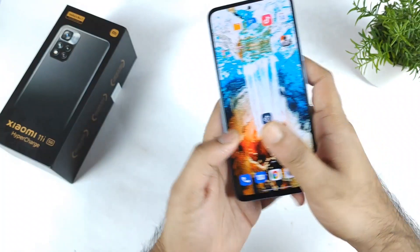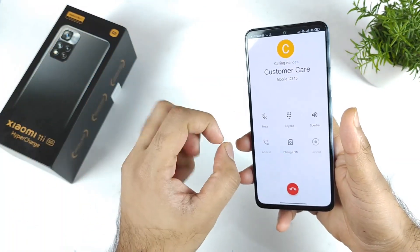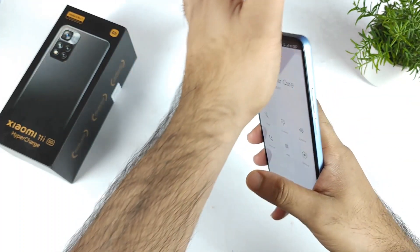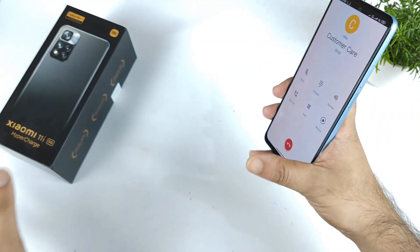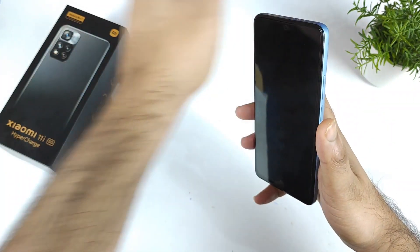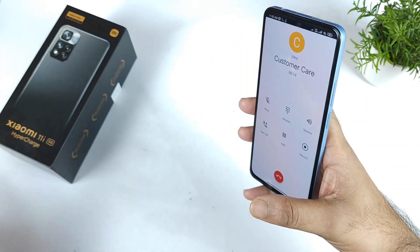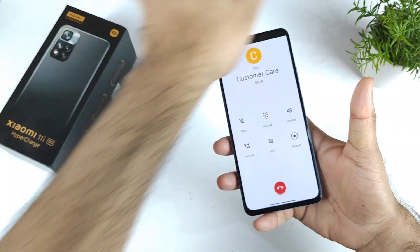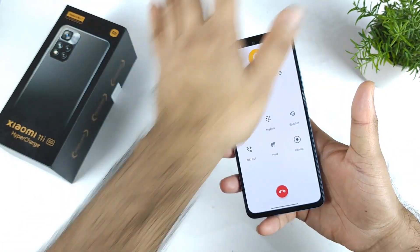I'll need to do the normal dialer test. I'm not sure why Xiaomi is including this kind of proximity sensor — they could have included a physical sensor instead. Now let me show you: right now it's turning off. So it's kind of turning off and working, but sometimes it doesn't respond properly. As you can see right now it's working; if I try to place the device flat, it doesn't work.